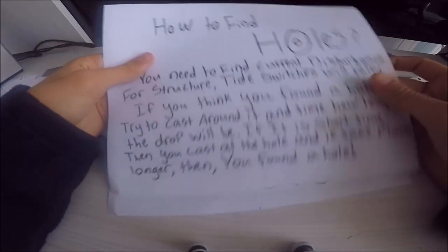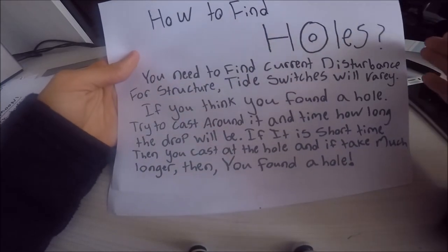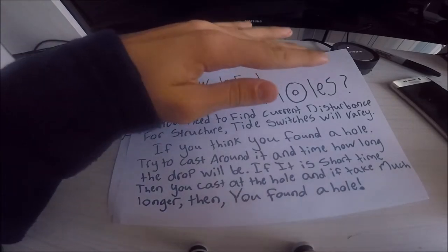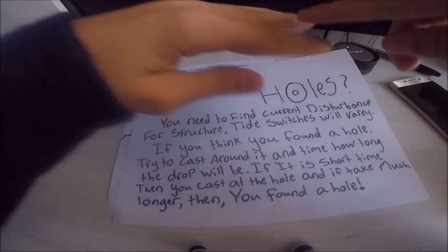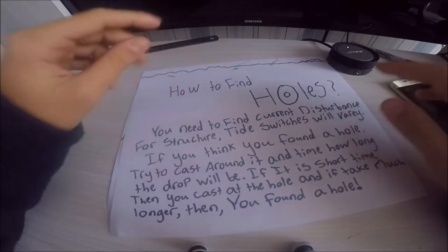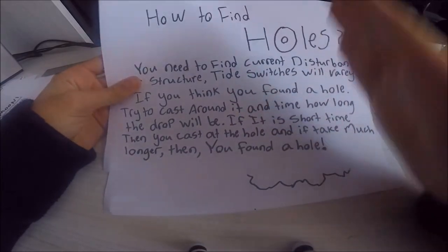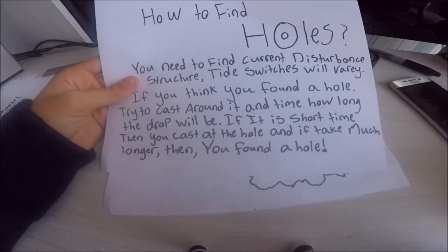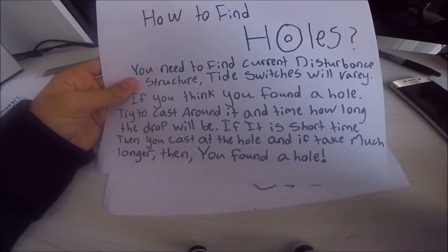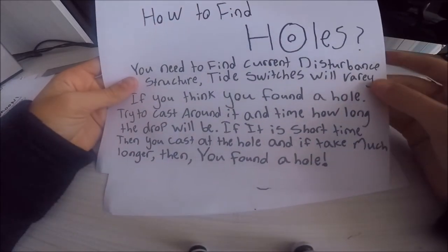So once we've got the tides figured out, how do you find these holes? First, you need to find some current disturbance or structure. For example, if the current is going pretty fast and then at one point it slows down to almost slack water, that is one way you can tell there are holes on the bottom. That means there is structure — rocks and holes — that are blocking the current and causing it to slow down.